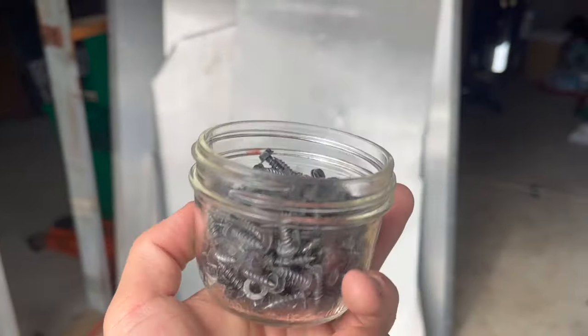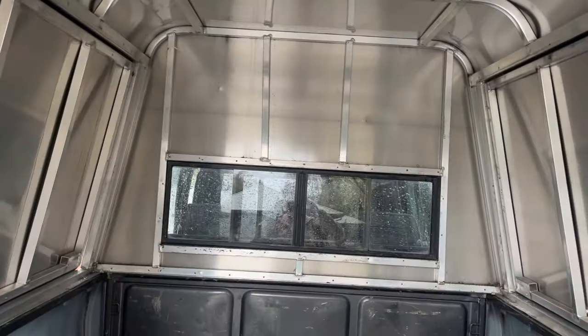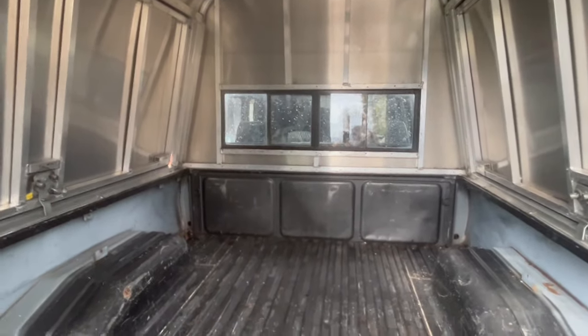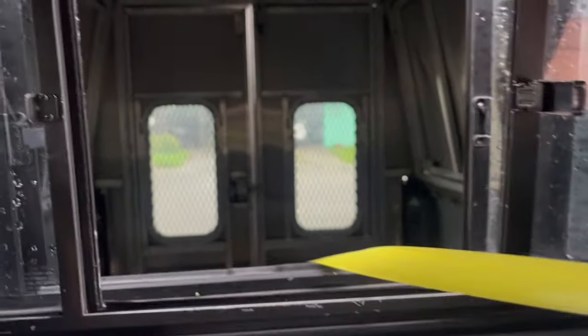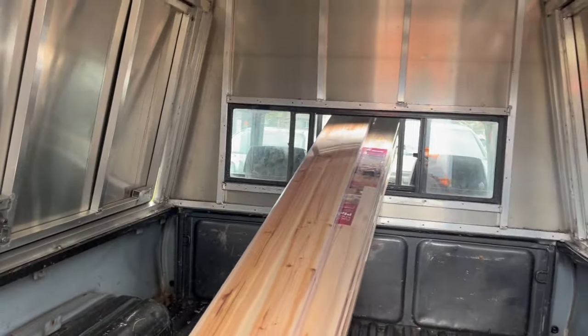Some of this stuff is riveted to the metal frame, so I'll have to drill out the rivets and replace them with screws for easy future access. A couple hundred screws later, all the panels are off — now I have the real skeleton. The panels were pretty beat up. I'm going to go buy some wood paneling right now and strike while the iron's hot.